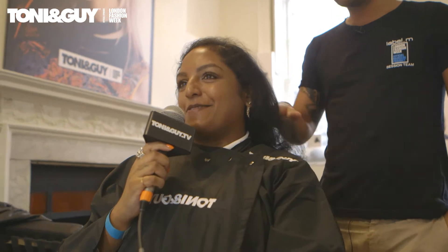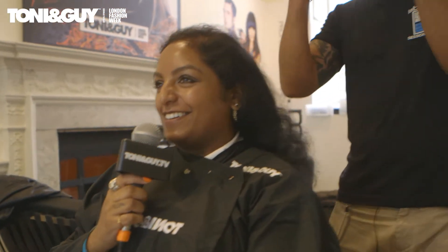We're going to make you look gorgeous. I got caught in the rain as well so it's fairly large at the moment. It is a little bit frizzy but I think when we're done with it it's going to look a lot more glamorous.